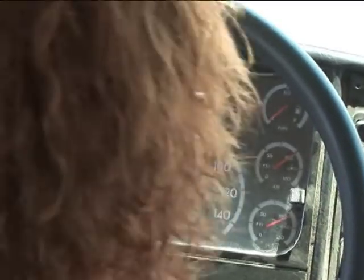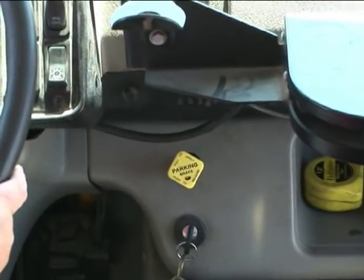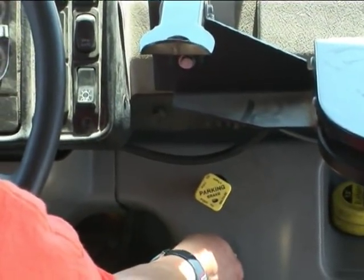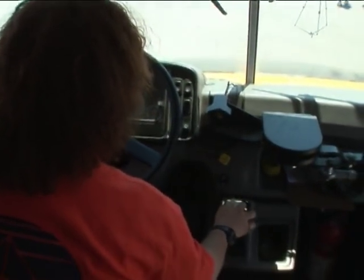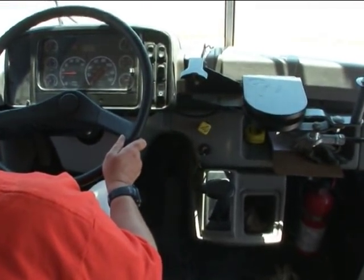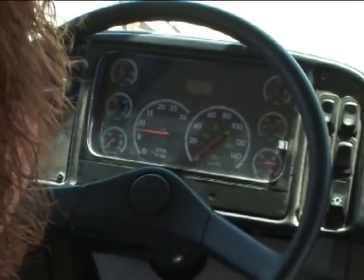Now we're going to test our spring brake. Make sure it's pulled out. Since we have our chalk in front, we're going to do it in reverse. Start your engine, put it in reverse, step on the gas, back into neutral. Spring brake is good — the vehicle did not move. If the vehicle moved, the spring brake would be defective.